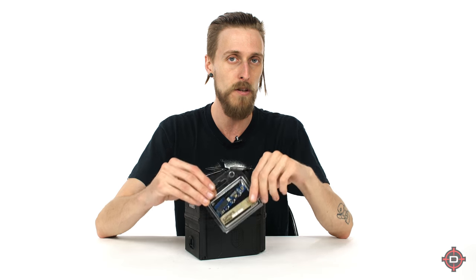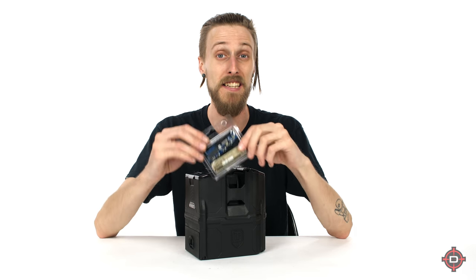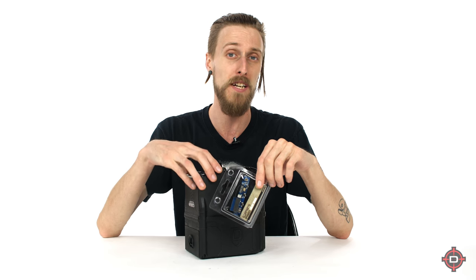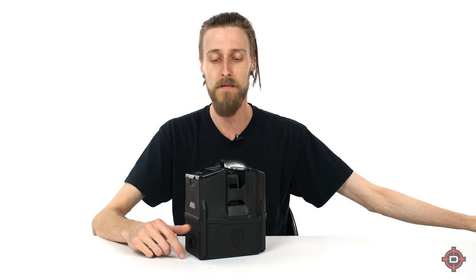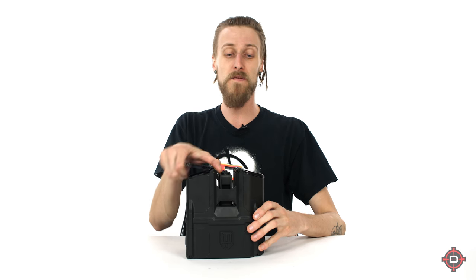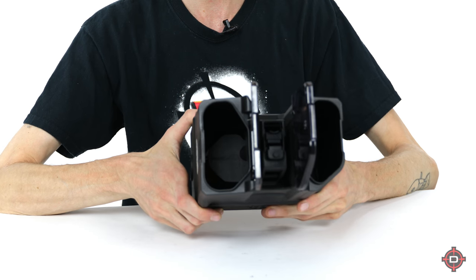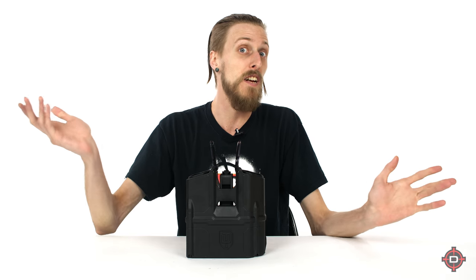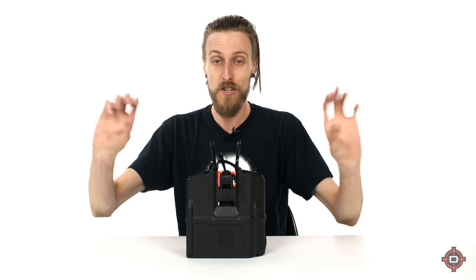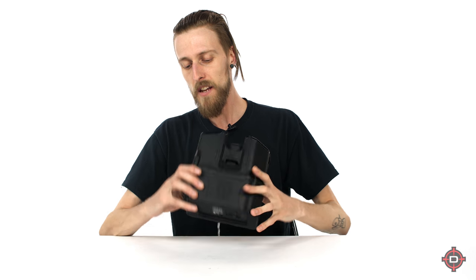It does come with — and I'll show you guys this real quick — an upgraded little circuit board for your DAM. Apparently with older versions of the DAM they need this board in order for it to function properly with the Box Rotor, so it comes with that and you would just have to swap that out and you're good to go. You can also load it from either side, which is cool for left-handed or right-handed players in all different scenarios.